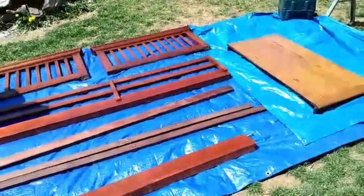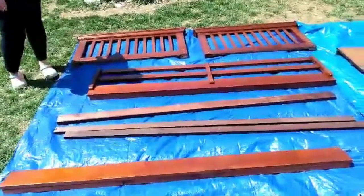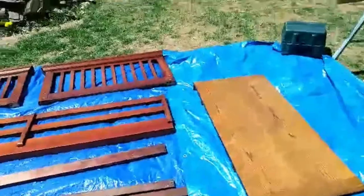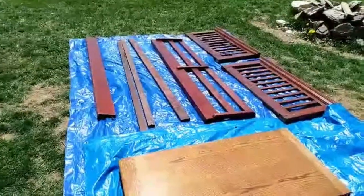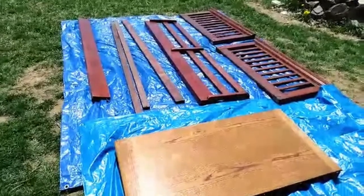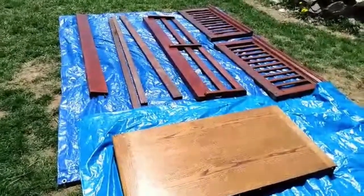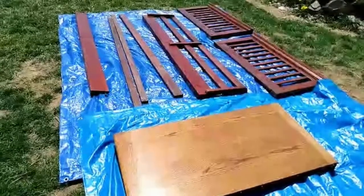Hi guys, thanks for joining us on our build. Today we have beautiful weather here and we are looking forward to making a fish tank stand. We were thinking about running to Lowe's and buying some lumber, but with the cost of lumber these days and the cost of gas, we looked at some items we had in the basement that we could repurpose.